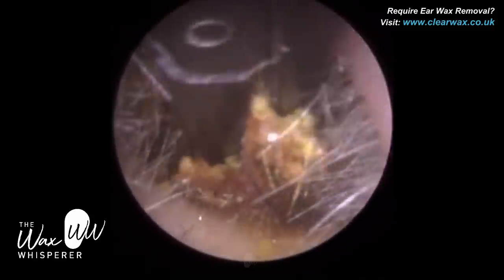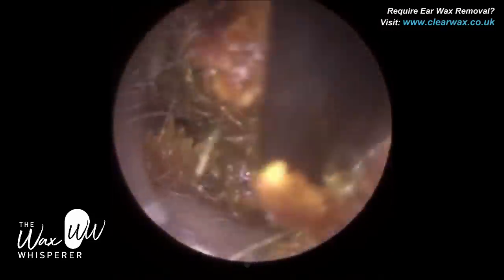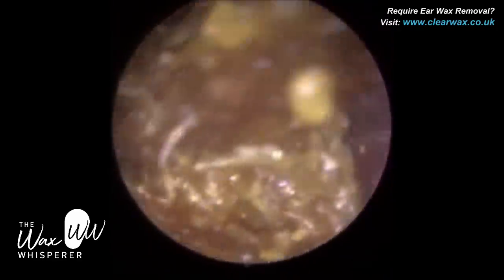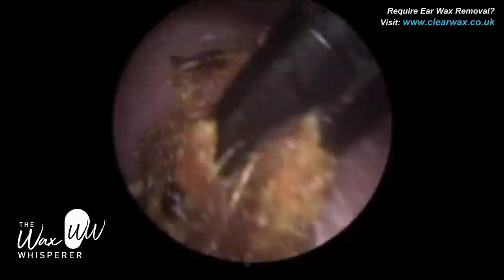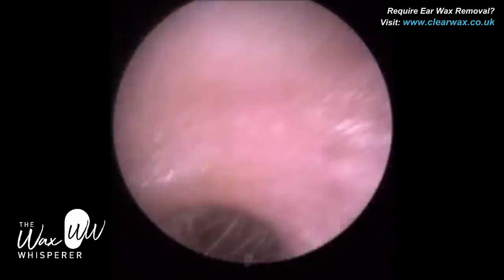I've decided to use the forceps. I've managed to get a good grip — both jaws are completely around the lateral part of the dead skin plug. I'm wriggling it left and right, bringing it forwards past the first bend. And you can see this huge, humongous, mammoth piece of dead skin that I've removed.